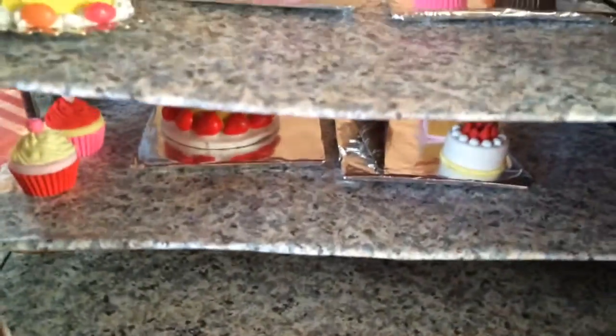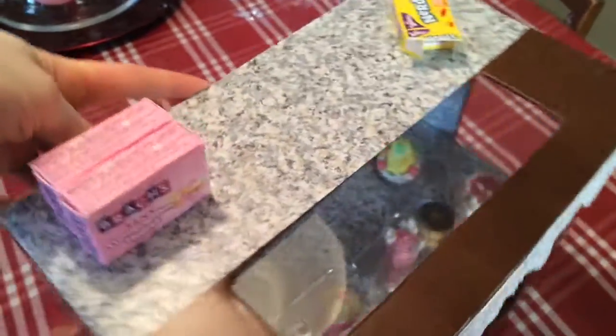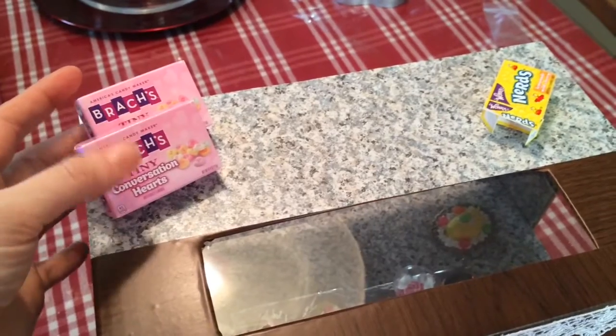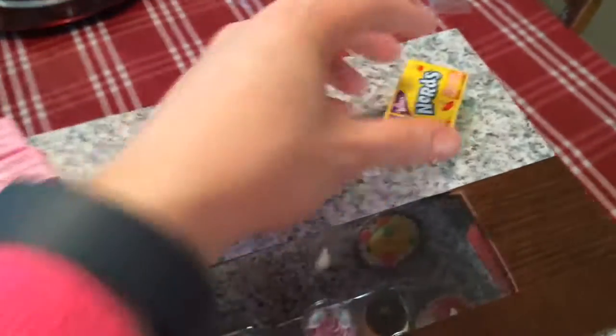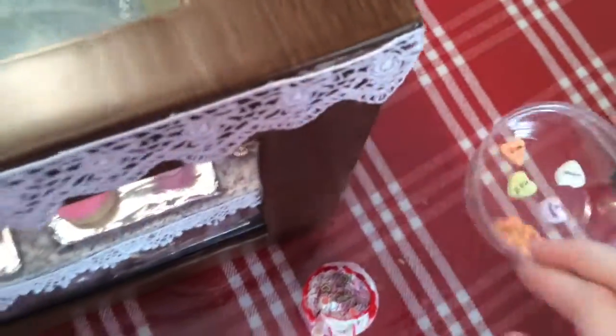I ended up just contact papering the bottom bit and it looks really cute. I put contact paper on the top too — this is like the countertop, just like my friend did. I found some items in the basement, my son just had these Nerds candies, and I also have these that Chef Gina made — they're sweetheart candies. I just need to stick the box together.